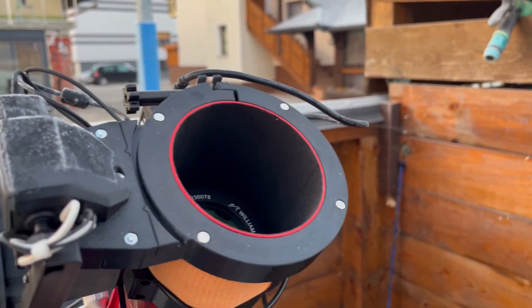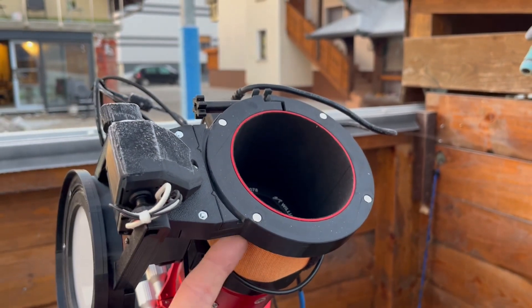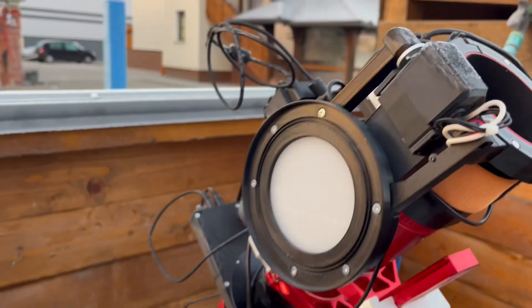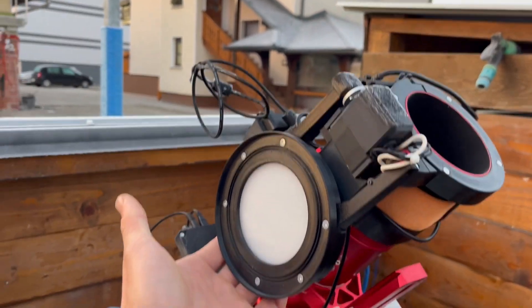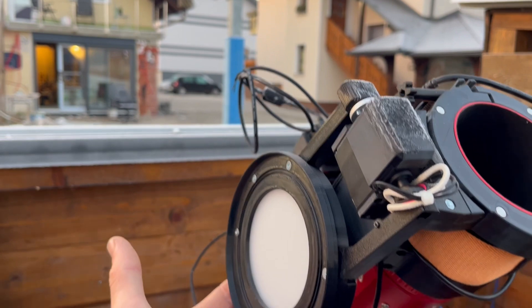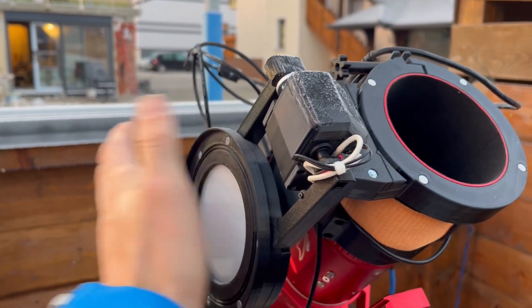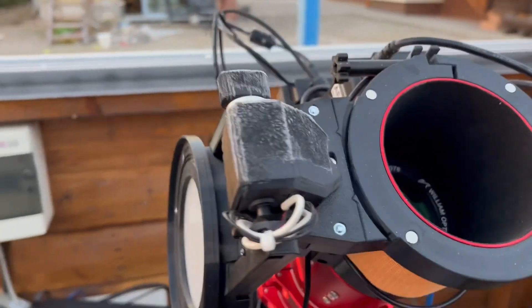Based on customer feedback, we have moved the heater from the compression ring into the actual LED panel. It's integrated behind the light and heats up the light, which prevents any dew or ice accumulation on the panel during the night.